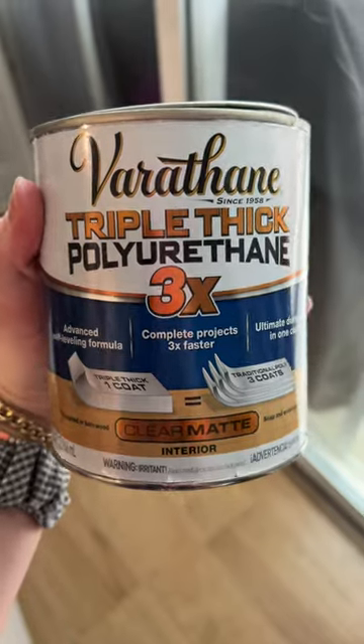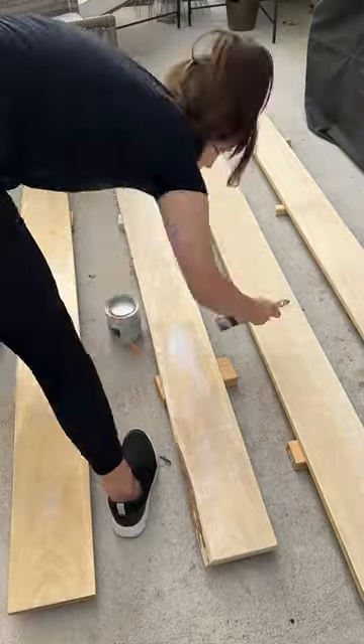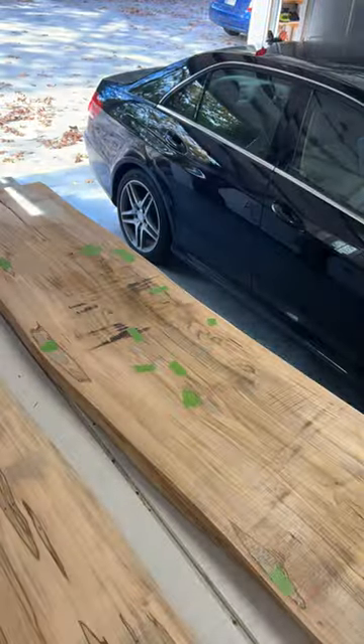I started off by doing two coats of my favorite top coat on the pieces for the bed frame, and then I started working on the headboard piece.